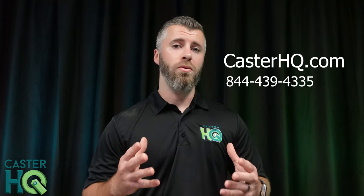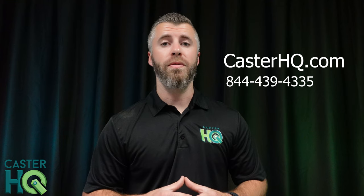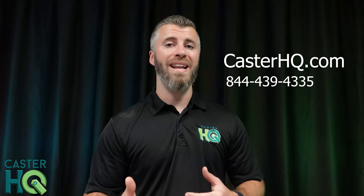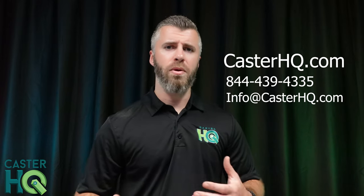So, if you need a source for moving dollies and you have a demand for it, reach out to us. Our website is castorhq.com, our direct line is 844-439-4335, or you can email us at info@castorhq.com. I hope this video was helpful and helped you understand the difference between oak dollies and standard hardwood dollies in the industry. If it was, please give the video a thumbs up and subscribe to our channel. Thanks for watching.